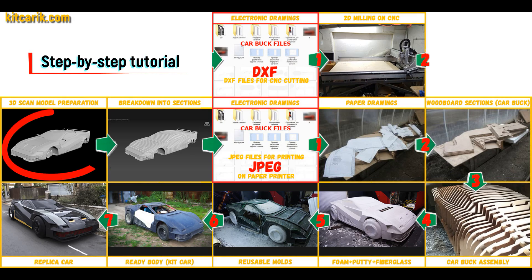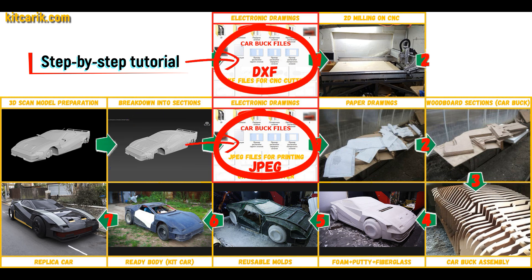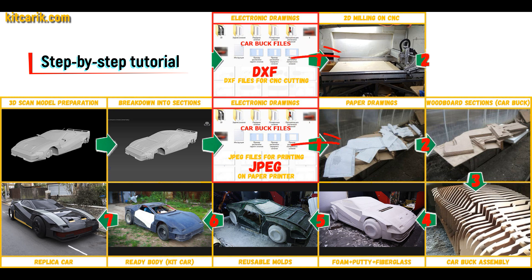Hi bro. I used a 3D model of the QuadrovTech from Cyberpunk and divided it into sections. Then I saved the digital car buck files in JPEG and DXF format. These digital car buck files need to be printed on a regular paper printer, or cut on a CNC or laser machine to obtain wooden car buck sections.